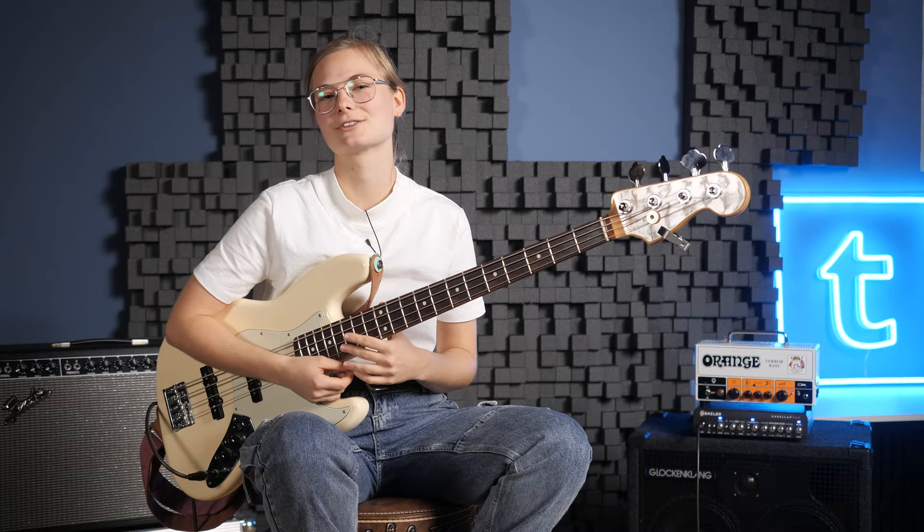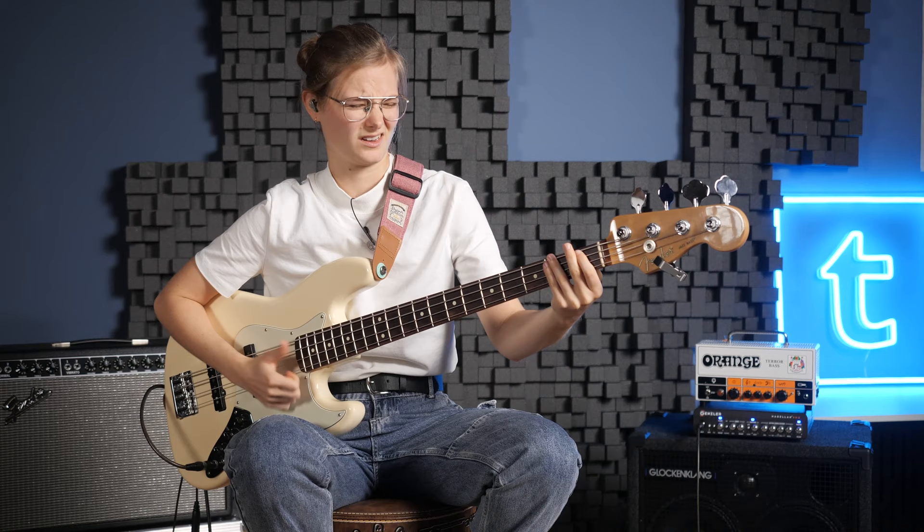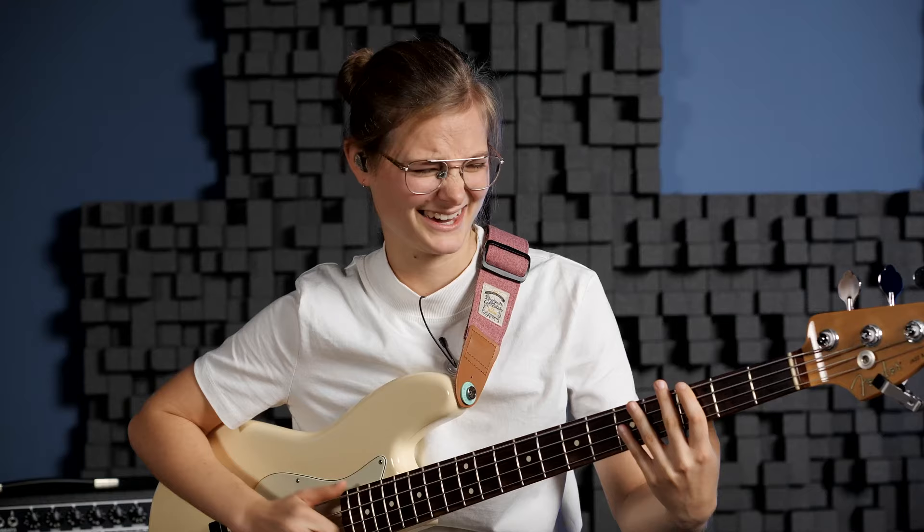Hey, I'm Susi and welcome to Thomann's Guitars and Basses. Today I want to show you my top three Marcus Miller bass lines. Last week I went to a Marcus Miller concert in Munich. The concert was so funky and groovy that it inspired me to practice, run for cover, and play it for you today.